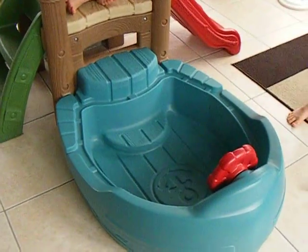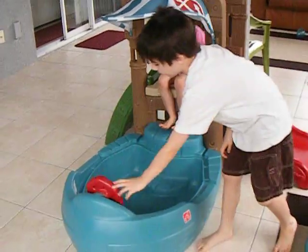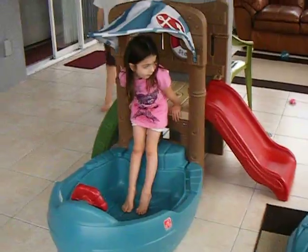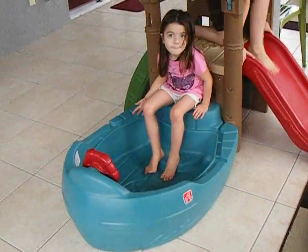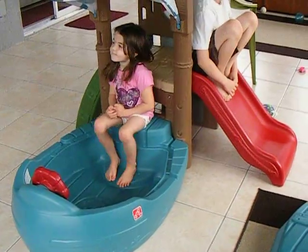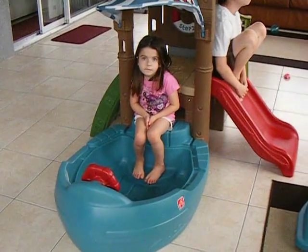We live in Florida and we have a huge patio that's all screened in with glass windows. Our play area is out here on the patio so that way if it's a rainy day they can still go out and have some outside fun. So what we've decided is we're not going to use this as a sandbox. I had the idea of getting those plastic balls for ball pits and putting those in here, but my kids seem to like it without anything in it at all.